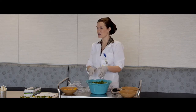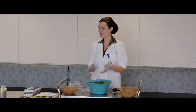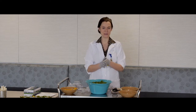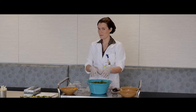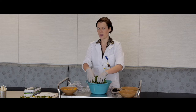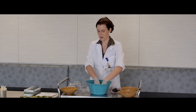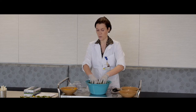Kale by itself is pretty bitter and tough to eat, so it's very important that you massage your kale. I know that sounds kind of funny — giving your salad a spa day — but when you massage the kale, it changes the flavor, making it taste a little less bitter. It also changes the color, making it a little bit darker green.